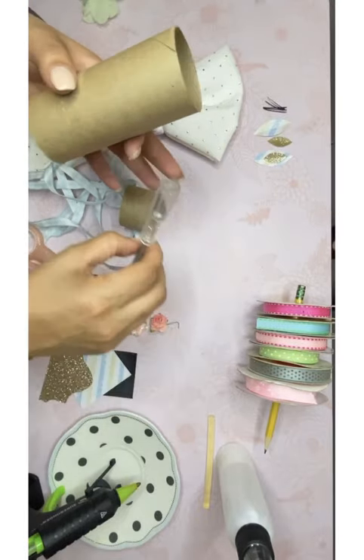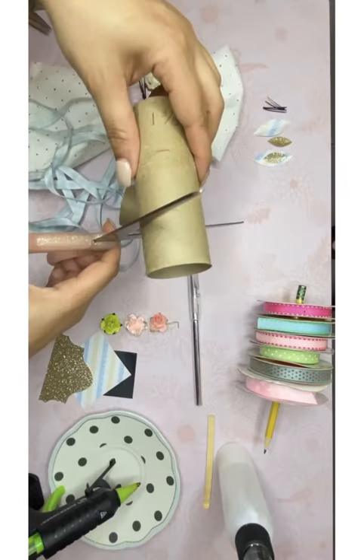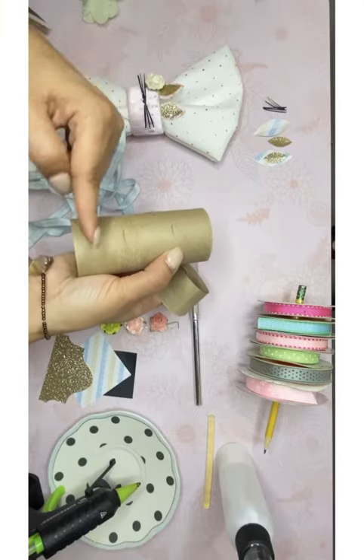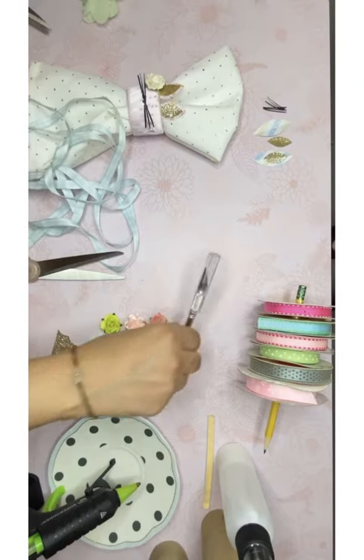La cuchilla la van a usar para cortar, o pueden usar la tijera. Van a obtener tres piezas de aproximadamente una pulgada y tres octavos de cada tubo. So let's get started!